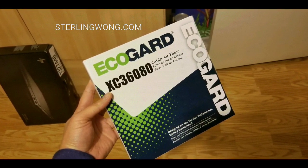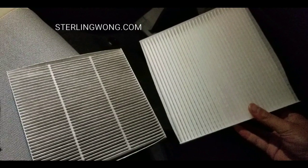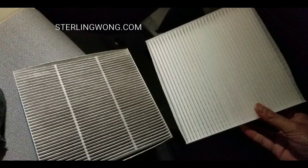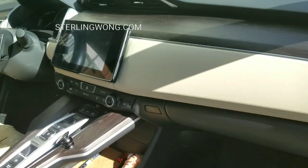I bought my air filter online from Amazon — it was about $12 or $15. Still much cheaper than bringing it to the dealer and having it changed for like $50, because it only takes two minutes, and it's night and day when the filter has been used for one whole year or two years.